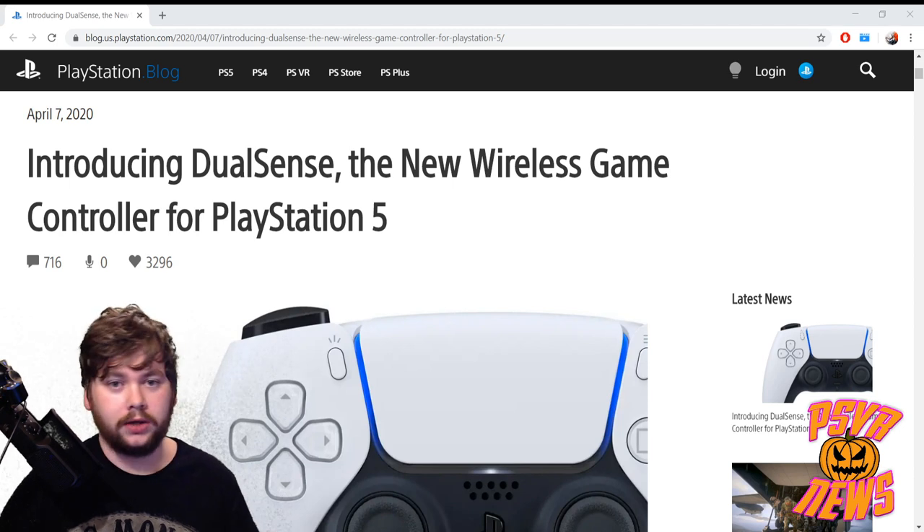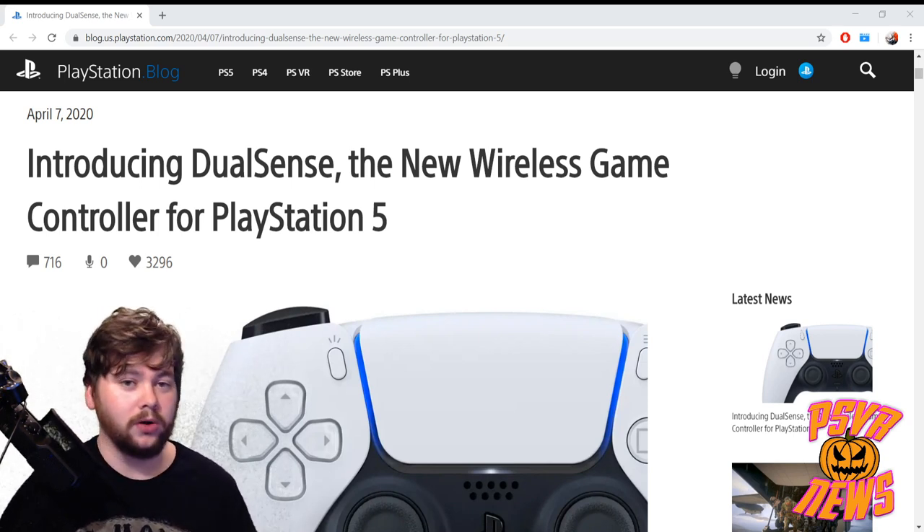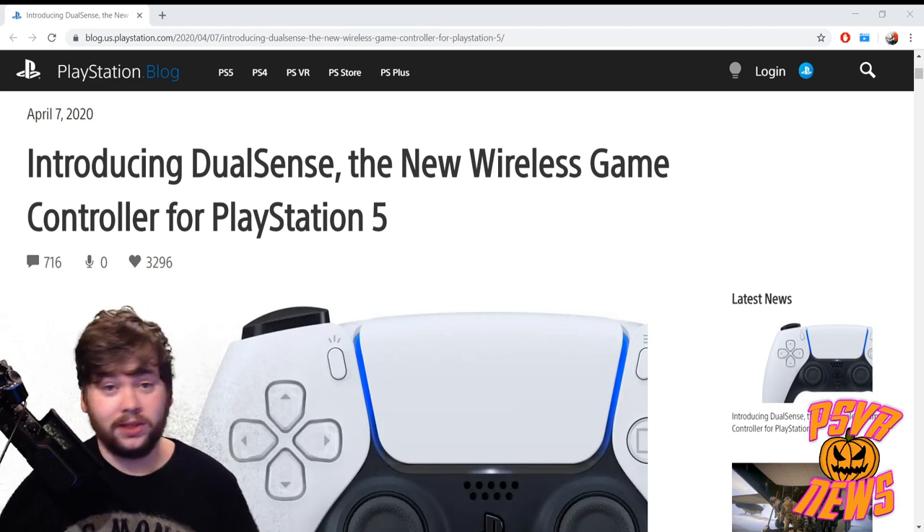This was just kind of dropped randomly on the PS Blog and all their social media on a random Tuesday — no fanfare, nothing — but it's exploded. Everyone's talking about it, lots of retweets, so let's just go over what they say in the blog.